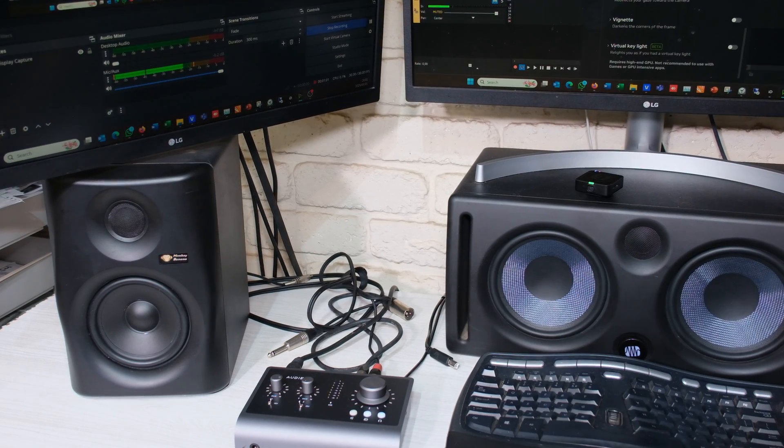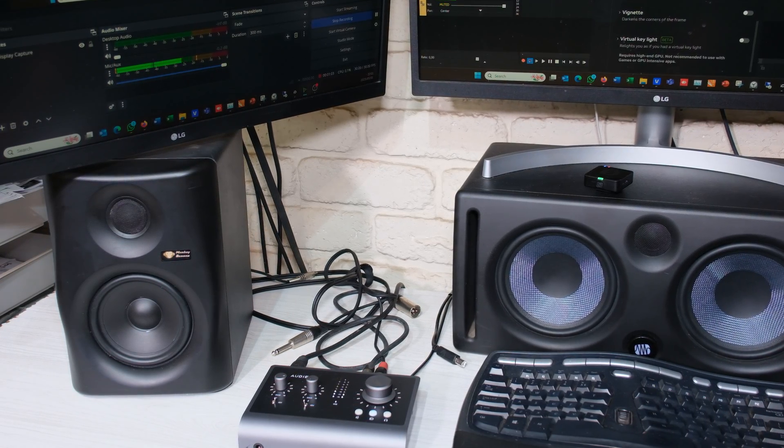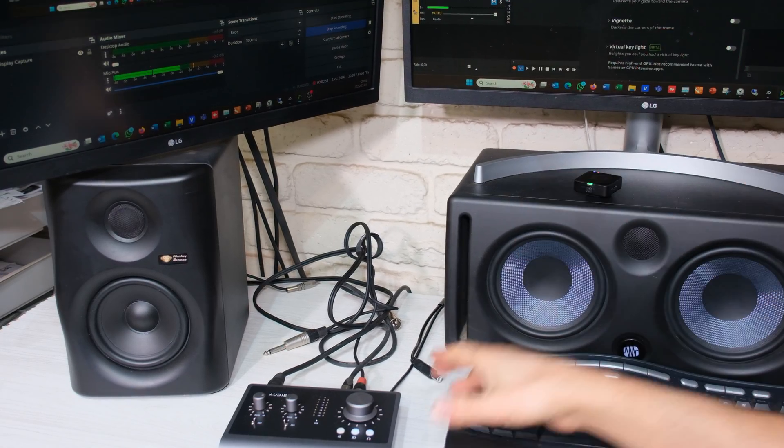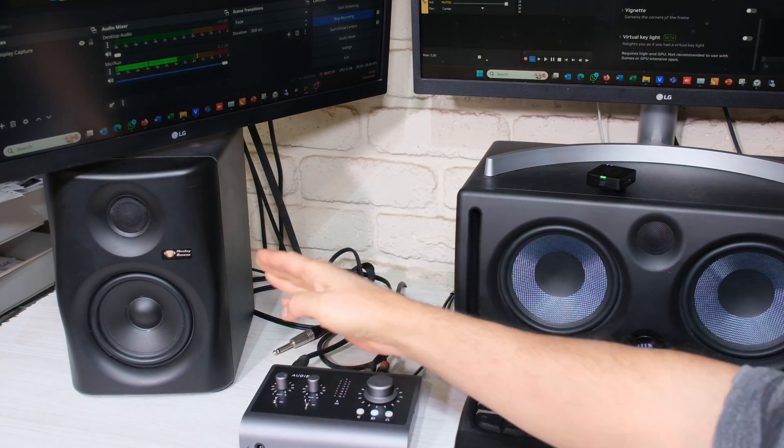In this video I'm going to demonstrate how to solve computer noise that you might be hearing on your speakers. I'm going to quickly show you the setup I have here. I have my computer, I have an audio interface, and then I've got some active speakers.